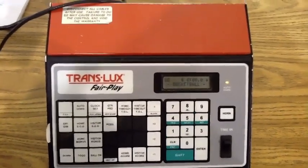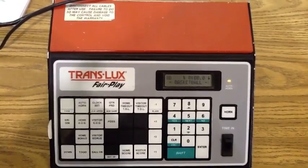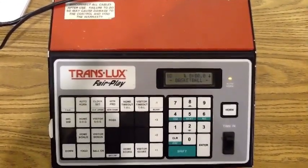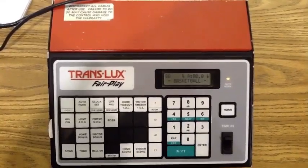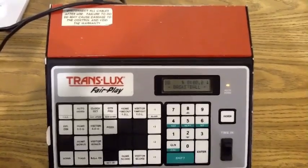This video provides instruction on how to keep the clock and scoreboard for a Central Loudon Basketball League game. It is important for you to realize that while working the book or the clock, you are an official of the game, just like the referees on the floor.